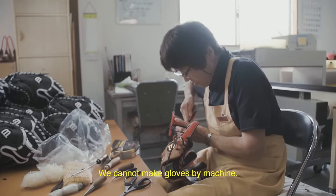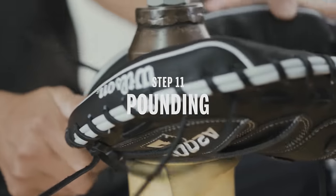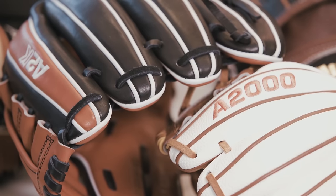We cannot make a baseball glove by machine — everything is man-made. It's those kinds of details that go into our gloves, and that's why we feel we make the best gloves on earth.